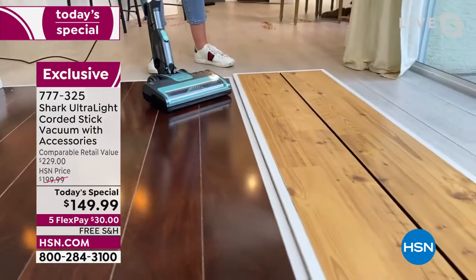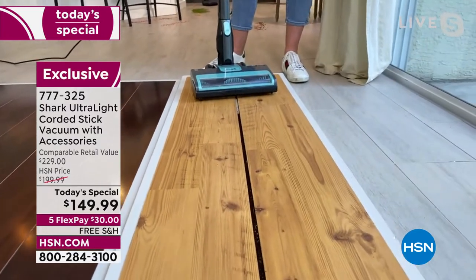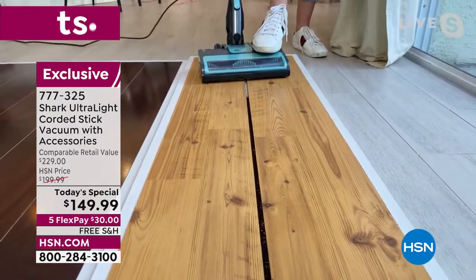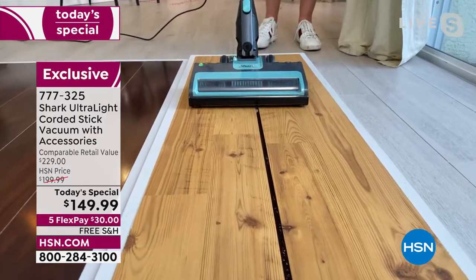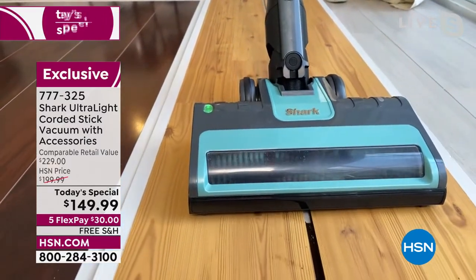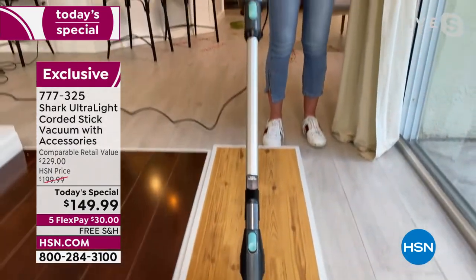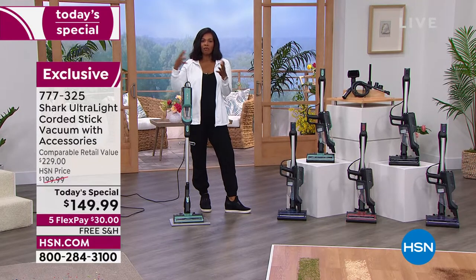Look at the clean lines on that beautiful hardwood floor. If you have hardwood floors with crevices, nooks, and crannies where dirt and coffee grounds hide, you can see the suction power of the Shark getting down into those crevices. That suction power is what determines whether your cleaning time is quick or requires going over and over the same spot.